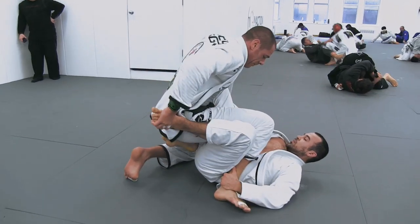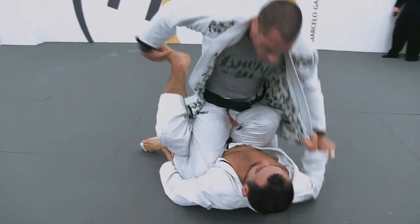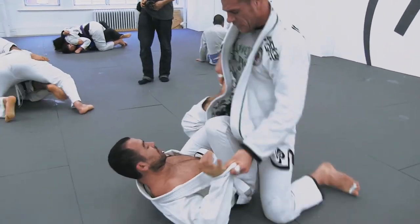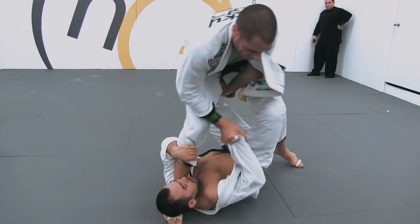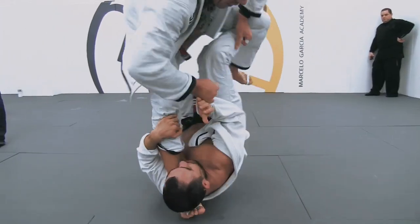Marcelo is able to use that foot and the positioning of the inside leg to shift the weight and start to get underneath even more. Watch the inside leg framing, how it has to adjust. Managing the weight. Little scoop to get further underneath. Legs coming over the shoulder, and the hook switched to full X.